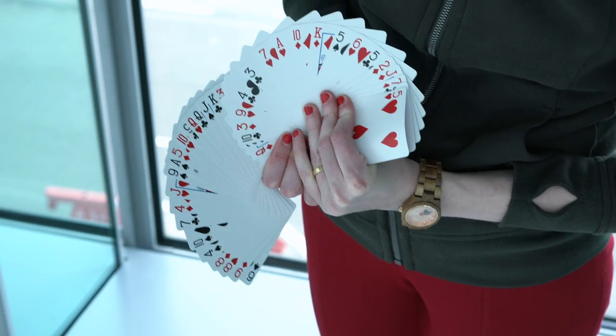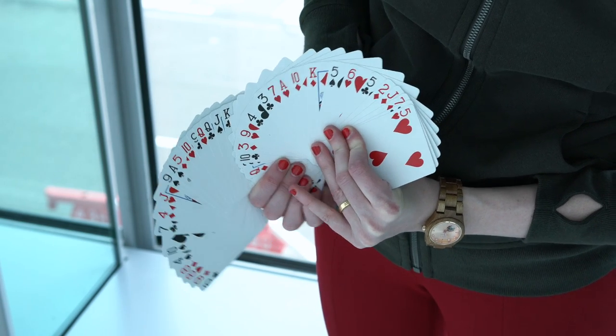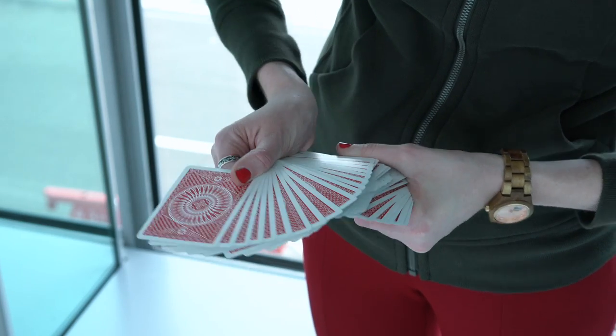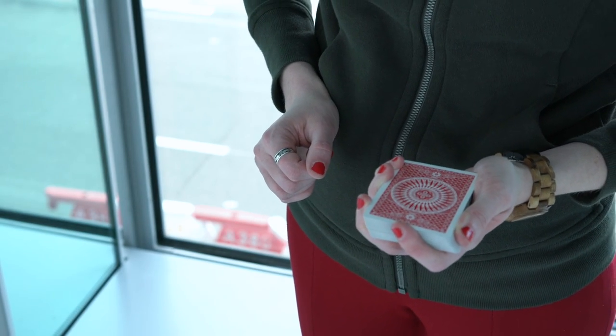And then surprise. And then you spread as much as possible. And by closing this, you're just bringing everything back parallel to the ground and you close. Very, very simple.